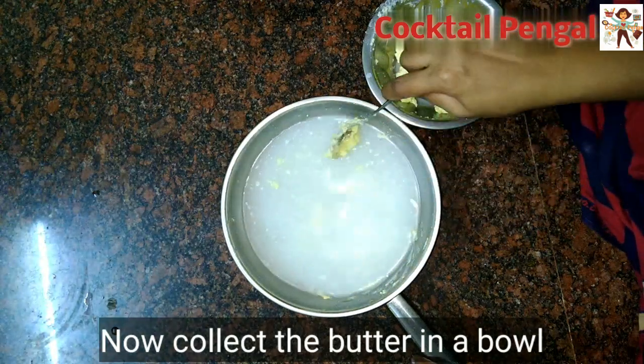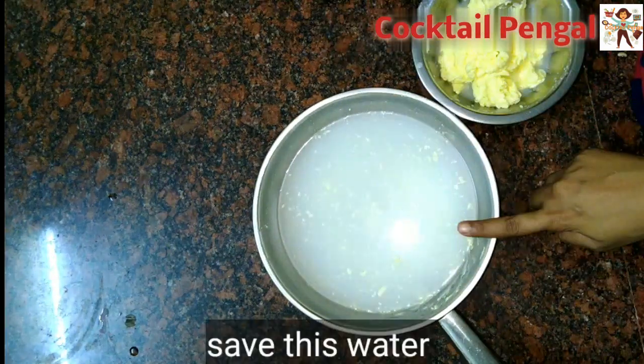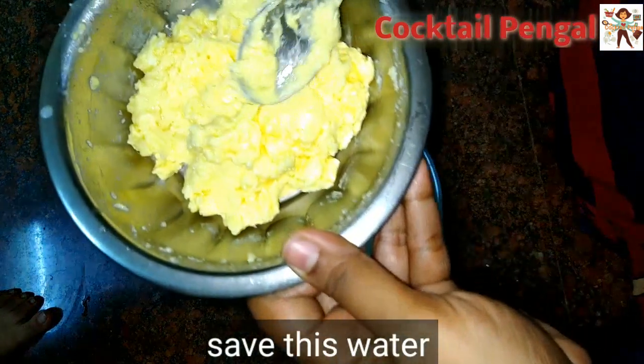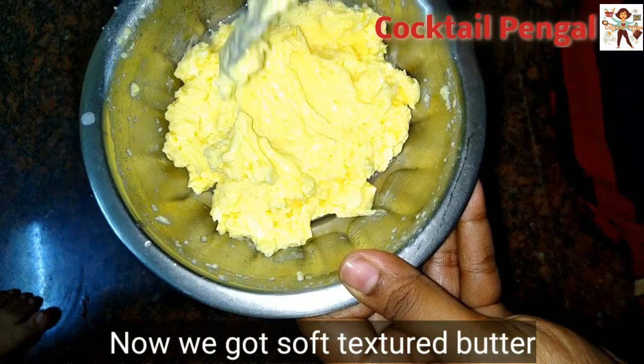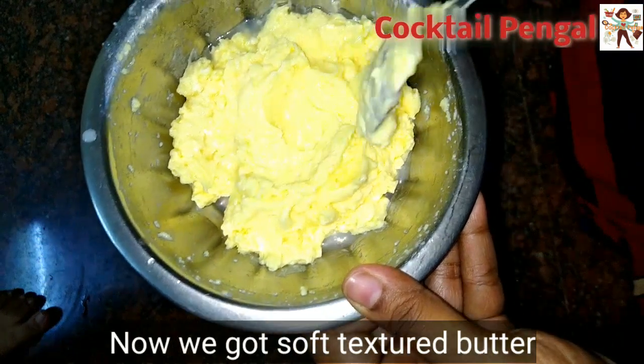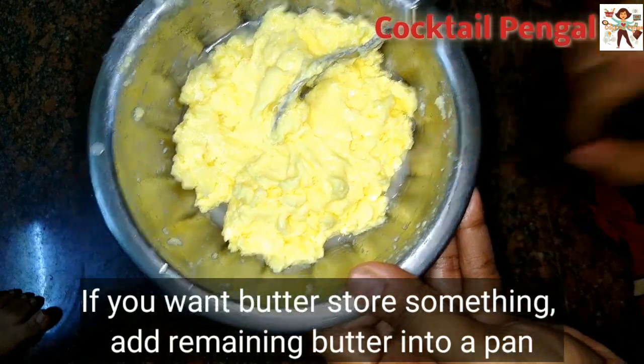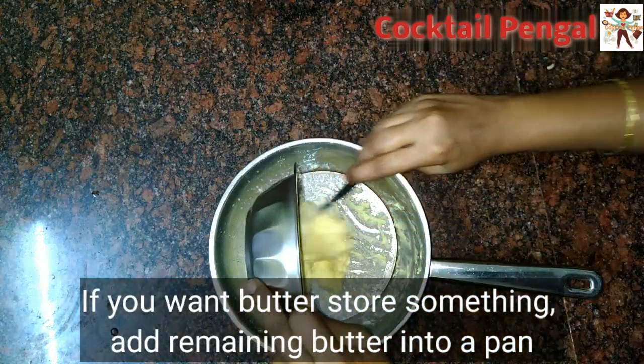The butter will be done. Collect the butter — we are using the butter-making process. Add the butter to get a soft, silky texture.